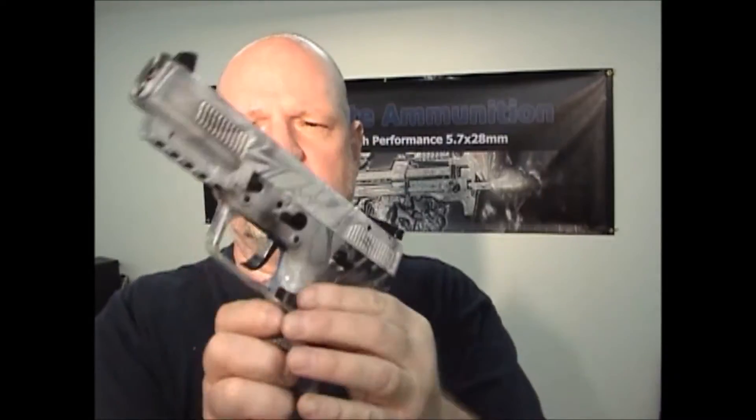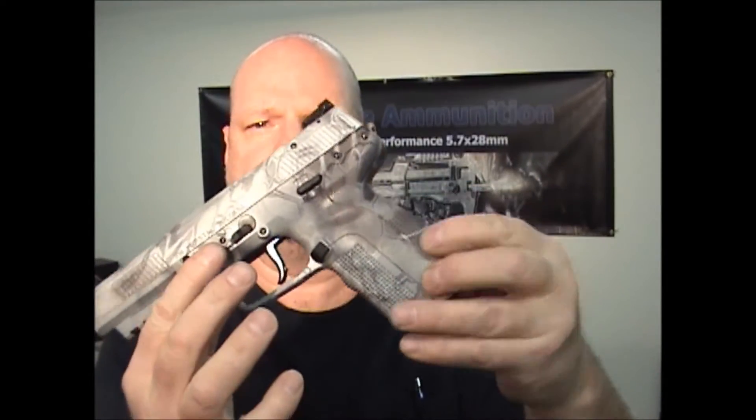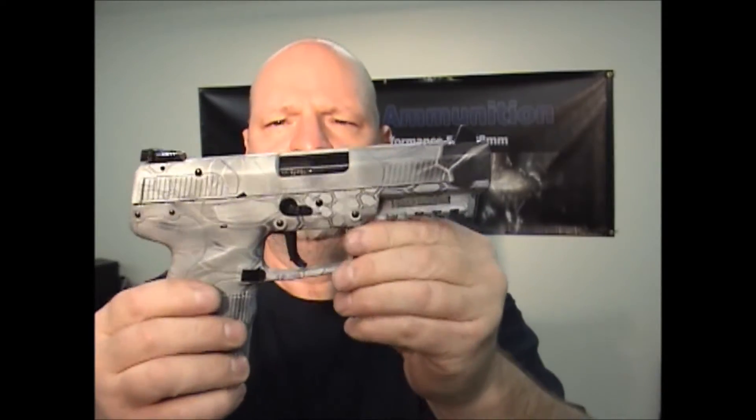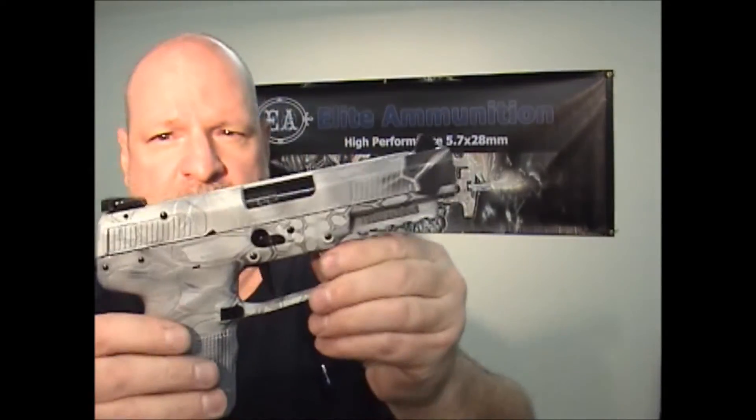Hey guys, Jay from Elite Ammunition. I just wanted to make a short video — this is one of the guns I just finished. It's a 5.7, and I just wanted to give a picture of what the dip looks like. This is Cryptic Highlander over a gray base. I have a Cryptic Highlander that is over a black base, but this one is Cryptic Highlander over a gray base.